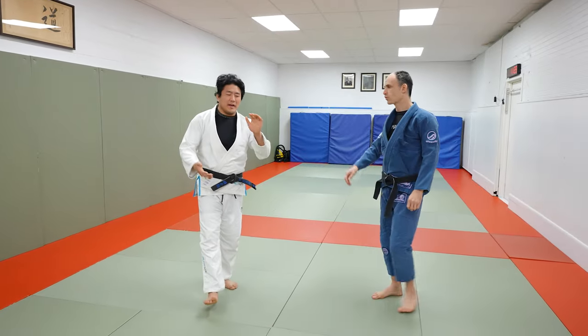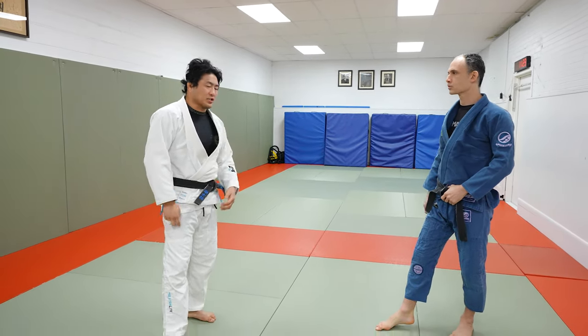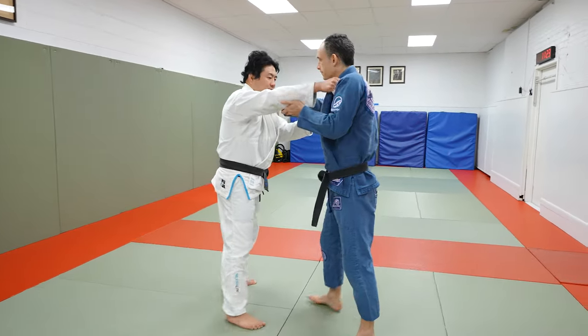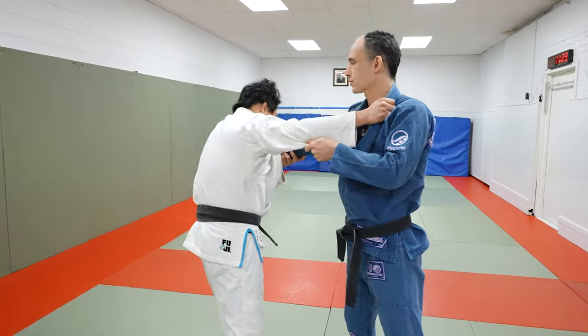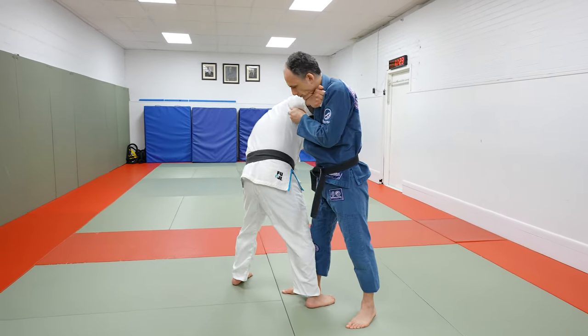Alright guys, we're going to do a foot sweep combination — really, really easy. You're going to go Kosoto, Koichi, De Ashi. These three moves work together. So right side versus right side, as opposed to standing directly in front, we're going to go sort of at an angle. This is right versus right; this is extreme right versus right.